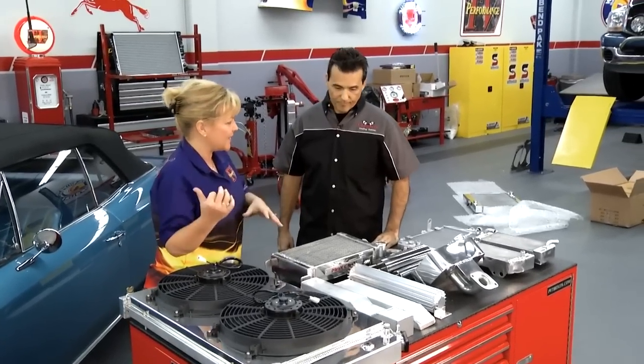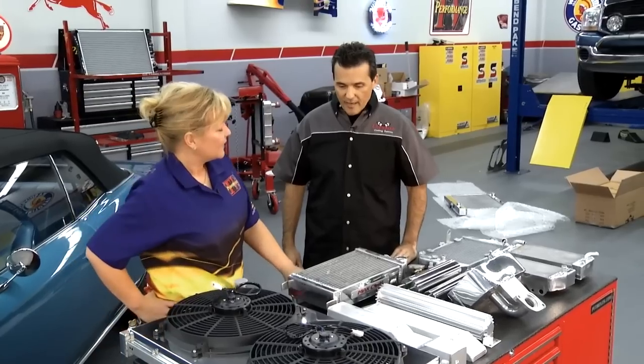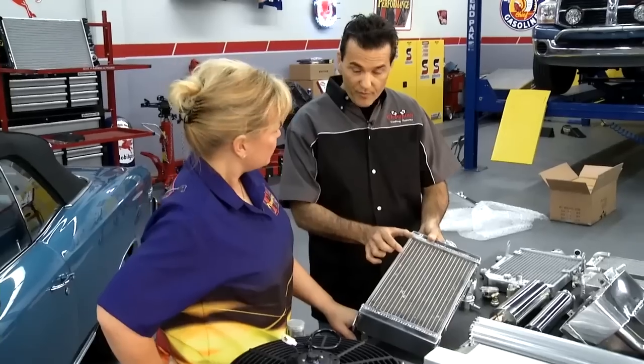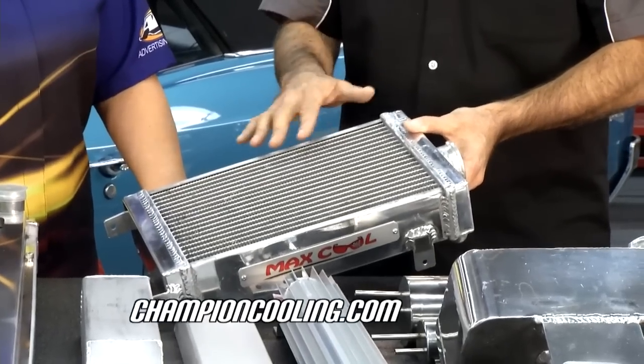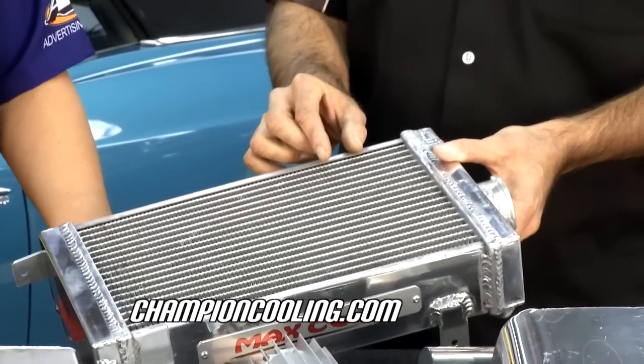The radiators back in the day were made out of copper, and they're just not as efficient because the tubes were spaced further apart, and the fins in between the tubes were also spaced further apart, so they just didn't cool as well. But the all-aluminum radiator has a high-density core — tubes are closer together and fins 14 to 16 per inch — giving much more cooling, 30 to 40 percent over the original copper brass radiator.